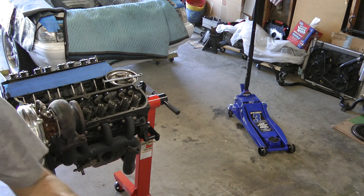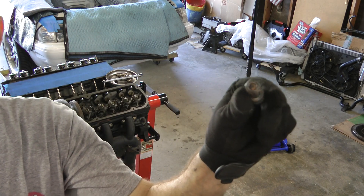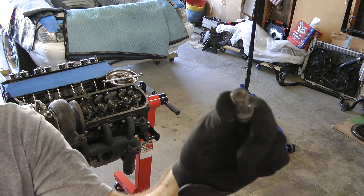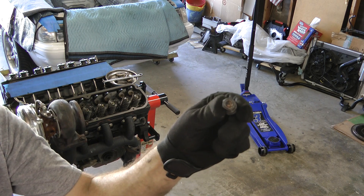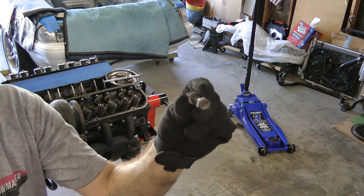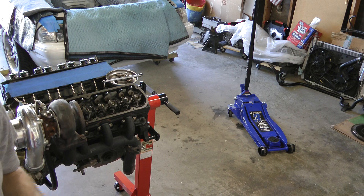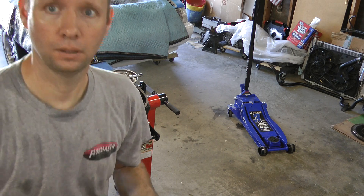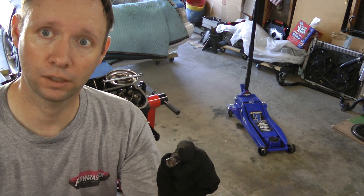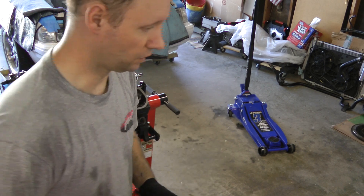These crossover bolts — what they call a stove bolt — it's a deformed lock nut, a metal lock nut. There's no nylon in it. It's great for turbo headers so it doesn't melt the nylon out and doesn't come loose. Works fantastic.